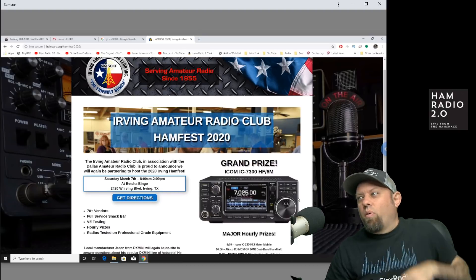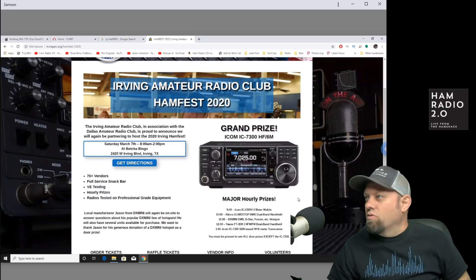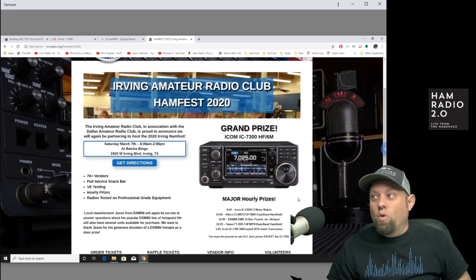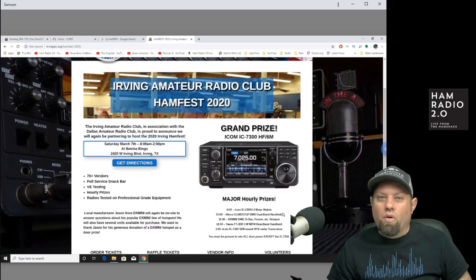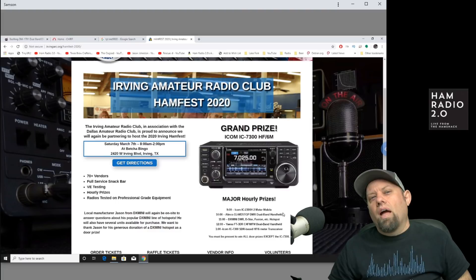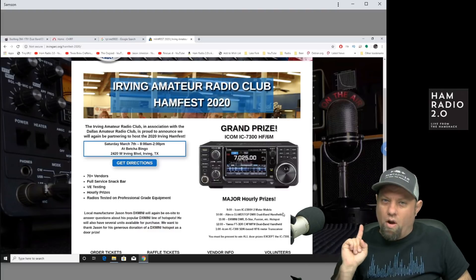You'll be able to sign up for the grand prize and major hourly drawings, including an Alinco, a dual-band DMR HT, the DX Mini, a Yaesu FT3D, and the IC-7300 will be drawn around 1 o'clock in the afternoon. I highly suggest checking out this ham fest — I've attended it several times. It's a great meeting place for local hams in the DFW area and a great place to sell some stuff you've been hanging on to for too long.